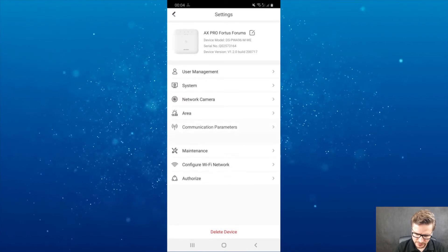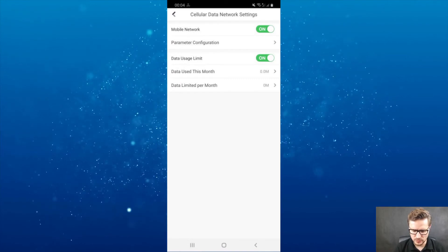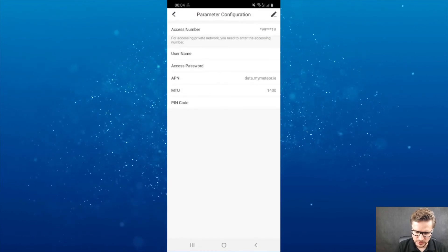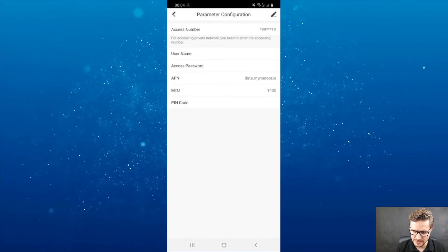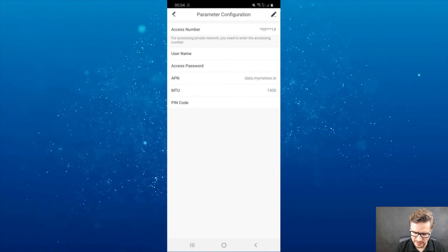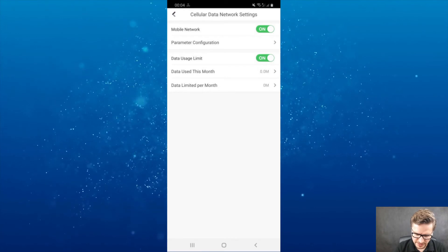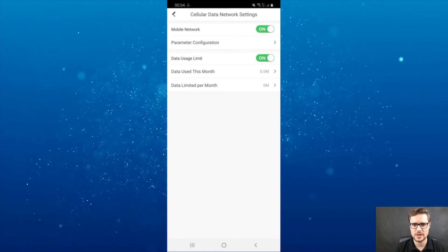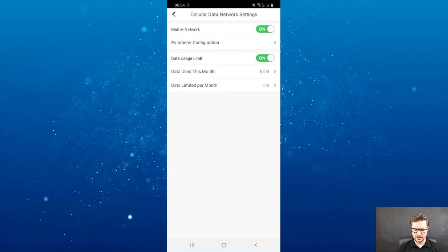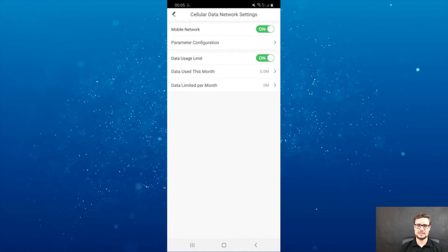The next one is communication parameters — this is where you can choose how you're going to communicate with the end user. You can choose mobile network parameter configuration and amend the APN settings. In my case I'm using a GOMO card. There's also a data usage limit — if you have a bandwidth allowance, you can put a cap like 8 GB or so, but these days it's usually unlimited.